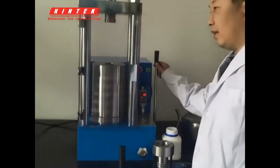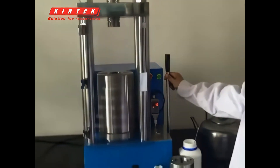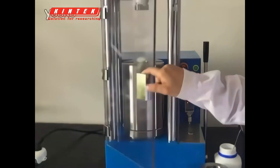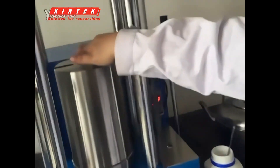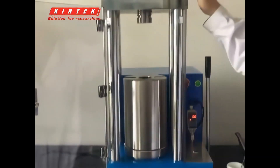This is an electric isostatic press. It has two modules: electric pressurization and manual pressurization. Here I will give you a demonstration of pressing samples. This cavity is 50 caliber, depth is 100, and its maximum pressure is 60 tons.